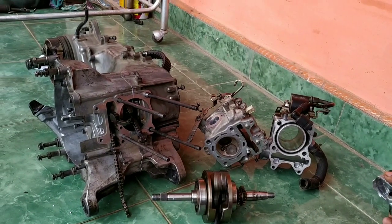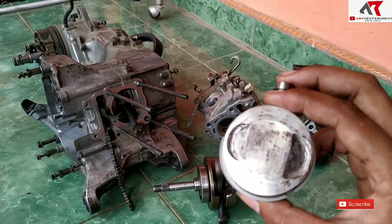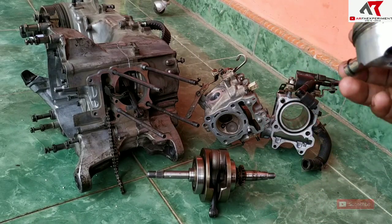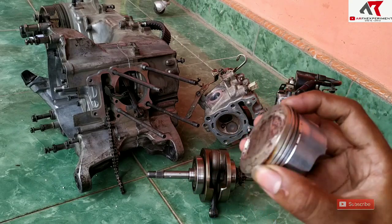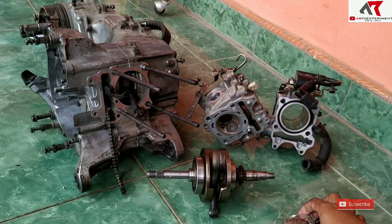Kali ini kita telah membongkar mesin dari Vario 125 yang kita bore-up bulan Desember kemarin, jadi sudah sekitar 4 bulan kurang lebih. Ada 2 penyebab sebenarnya untuk alasan dibongkar.